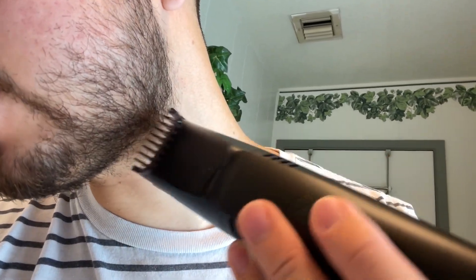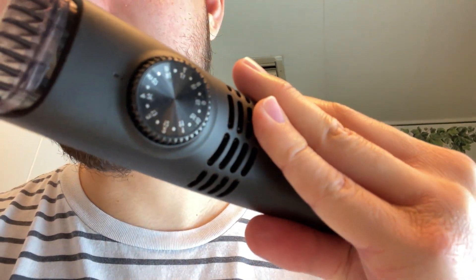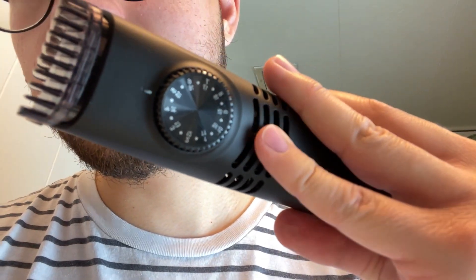Hey everyone, I want to do a quick video demonstration of the Bowel and Howell Vacu Trim. I've already got it preset to the settings I want, as you can see there.